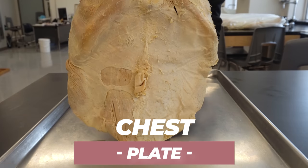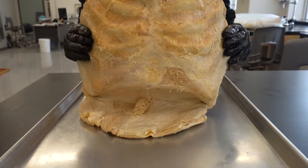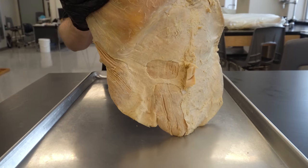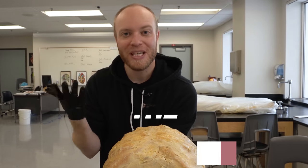This is what we call a chest plate, and a chest plate allows you to see a bunch of the abdominal anatomy as well as the sternal and some of the rib anatomy. You're also going to notice that we have removed all of the integumentary system — or the skin — except for right here, which is the belly button or the umbilicus.